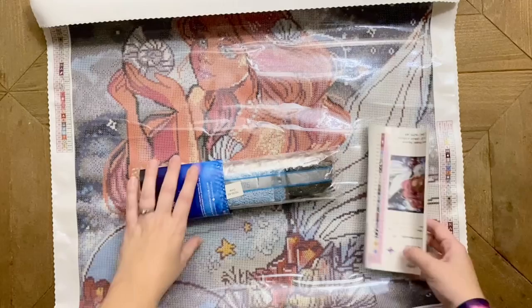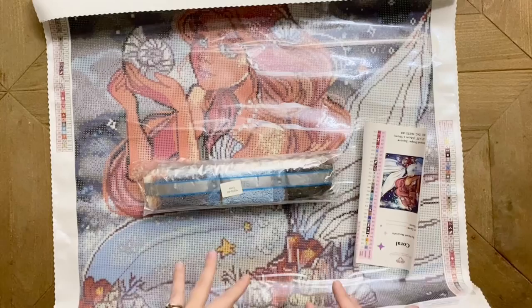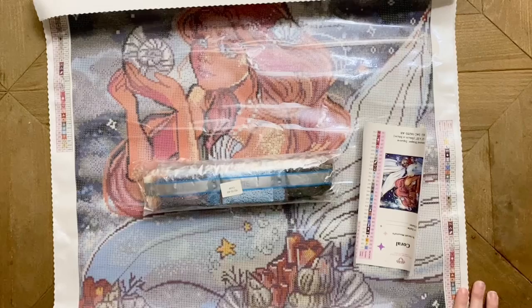Here we have our step-by-step instruction booklet. Inside you'll find a discount code, and there are a number of other places you'll discover discount codes — on the canvas, and in the VIP Facebook group, lots of different places.